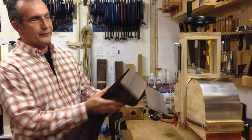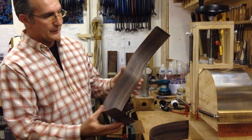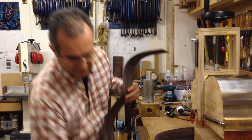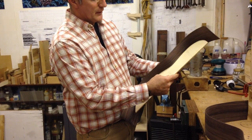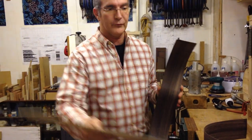Here you can see the sides that I have already bent and they have the exact shape of the guitar. Here I have the template that I use and you can see that this has got a little bit of spring out but it will fit into my mould very comfortably.